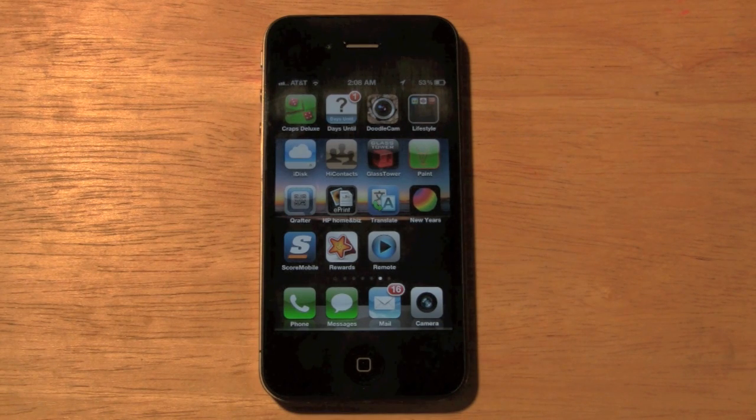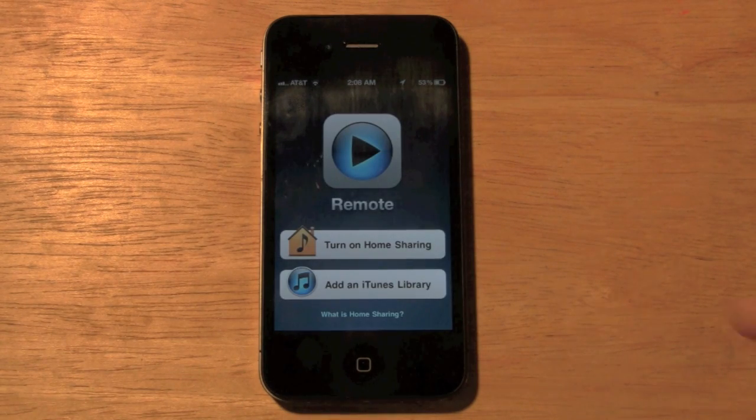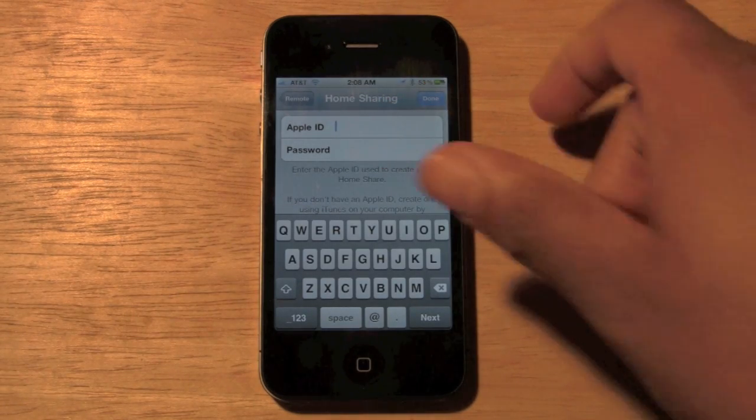All right, now it's downloaded. Let's go ahead and tap on the Remote app. What we want to do is turn on Home Sharing, so tap on that, and then you're going to have to put in your Apple ID and password. Let me go ahead and put mine in right now.